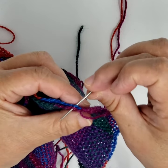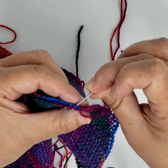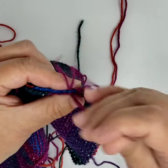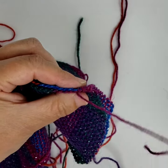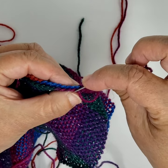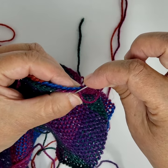You make three stitches and then skip the next couple of turns — so it's three stitches, skip, three stitches, skip — continuing along the edge.